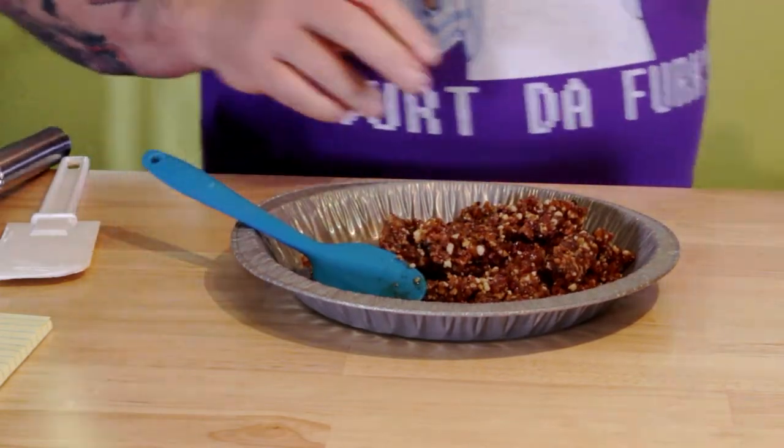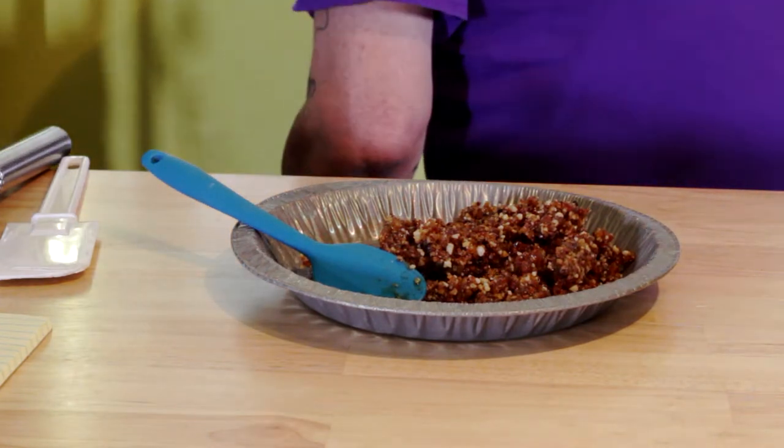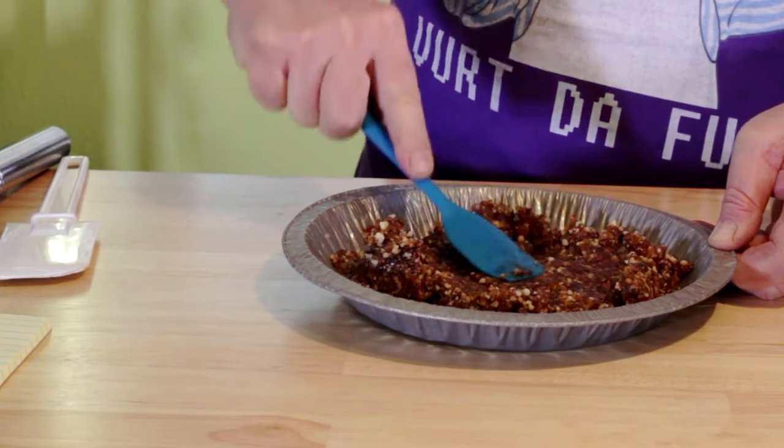I like it a little rustic with all those dates and that little bit of cane syrup — it's going to be nice and sticky. Go ahead and, just like you're making mud pies, smoosh it on down in your pie pan and get all the coverage you want.